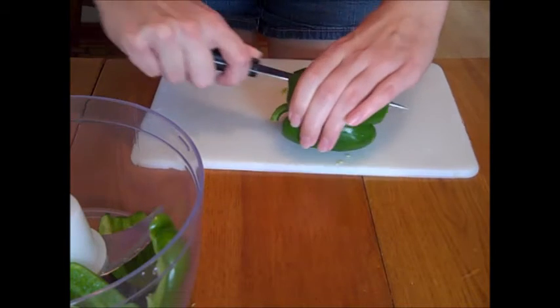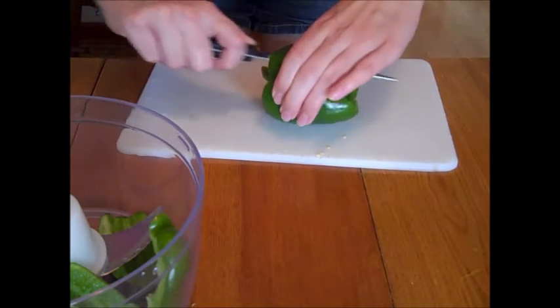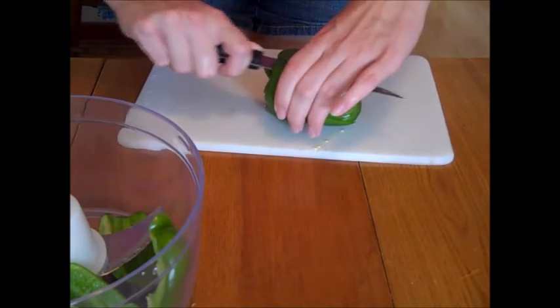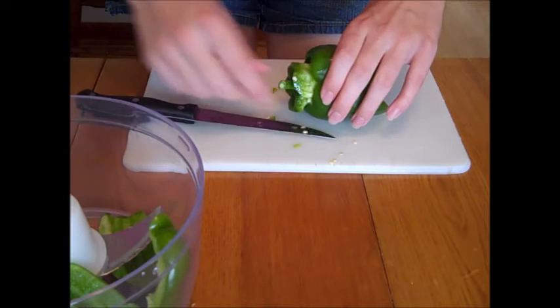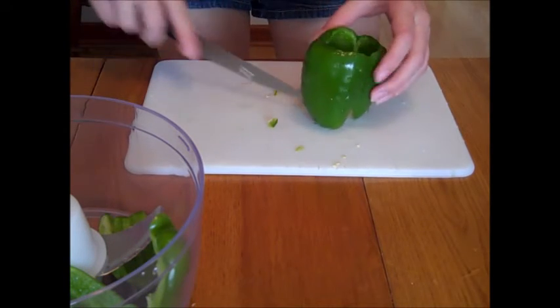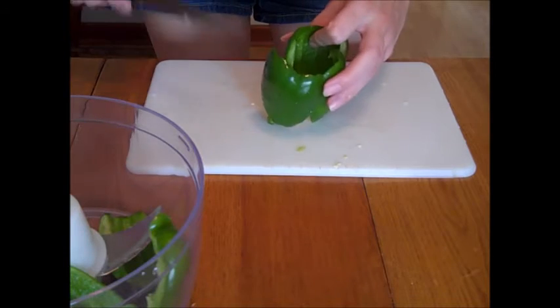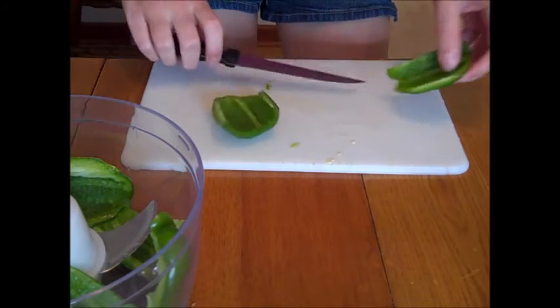I just run my knife around the pepper and this allows me to remove the membrane in one slice. Then I chop them into thirds or quarters and put them in my food processor. I like using my food processor to chop up my vegetables.